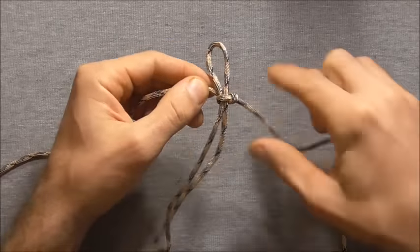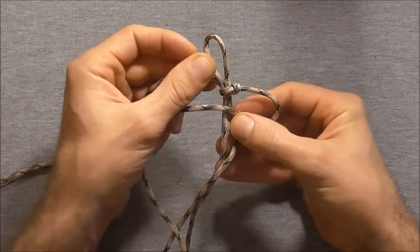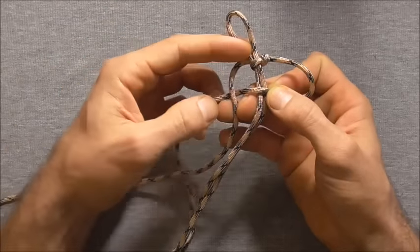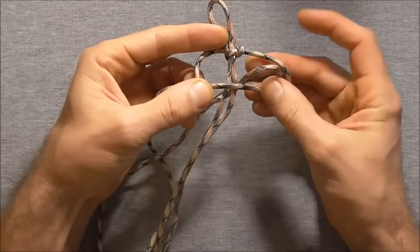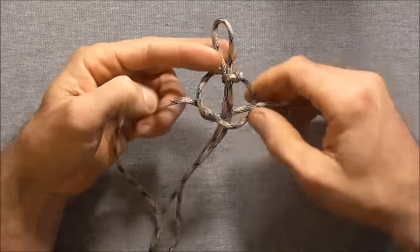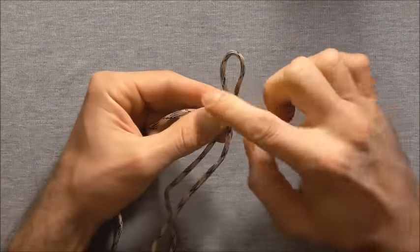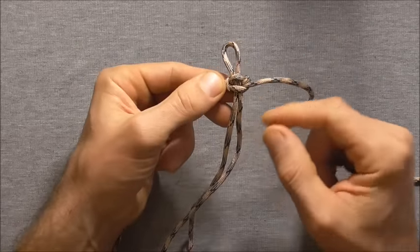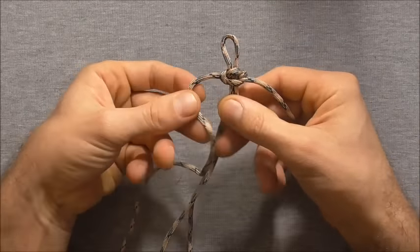Then repeat that over the other side: take this right hand piece over the two core strands, take that left hand piece over that, and then take this one behind and up through here. Tighten this down. You can adjust this loop however long you want it to be — pull the core through to make it shorter or pull on the top to make it longer. Then continue on doing a few more stitches.